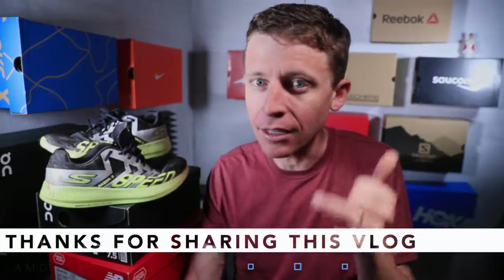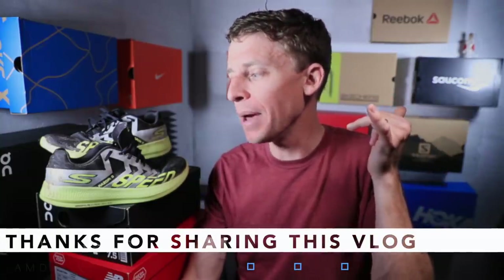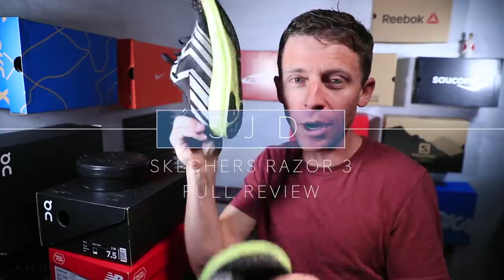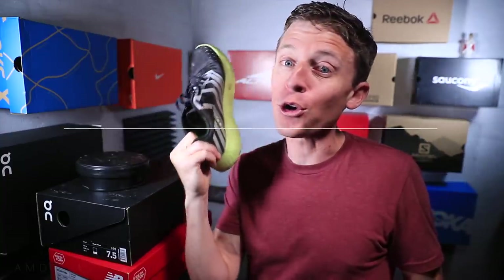Because of that crossover — you can use it for training and for racing — it's not too shabby. Seek beauty, work hard, and love each other. Thank you for watching video number two on the Skechers Razor 3, the full review!